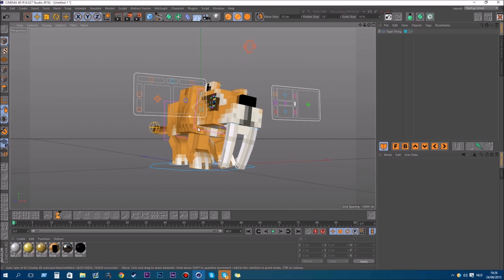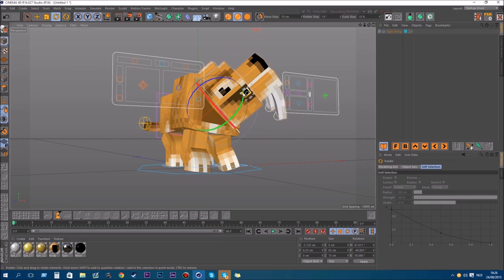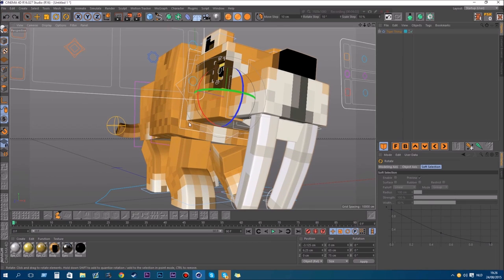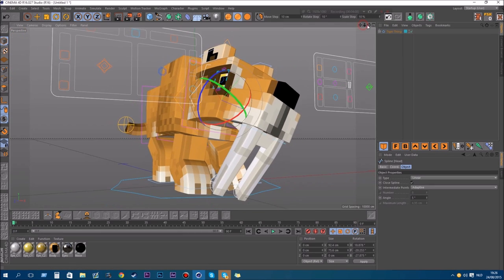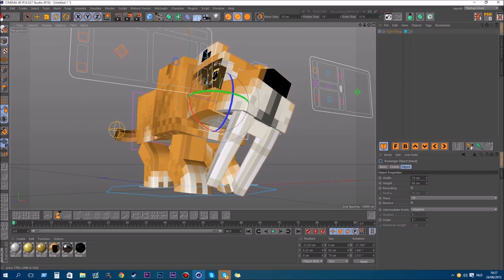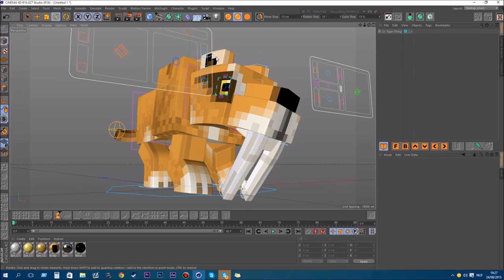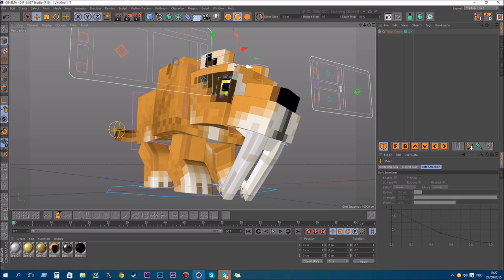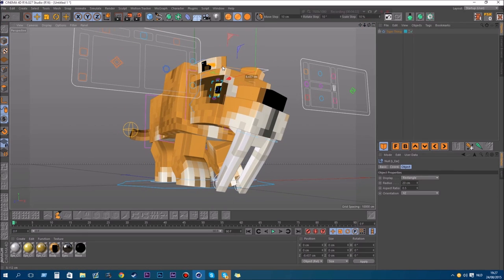We have this position now. You can also move the head — there's a selector just to move the head. And there's also a selector to move the bent kind of type. You can combine those two together to have a cool looking face with the tiger. And there are also some selectors for the ears — just play around.